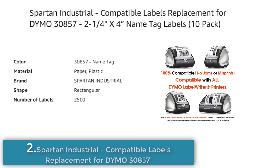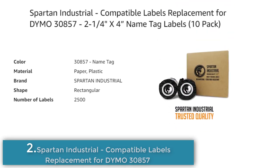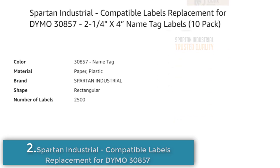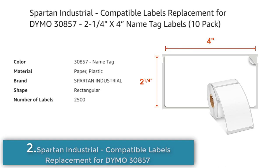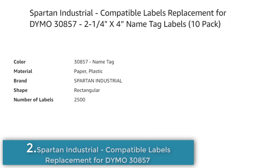The labels are made of paper and plastic, and are 2¼ x 4 inches in size, rectangular in shape. They are fade-resistant and reliable, using a unique material that prints clear images and premium grade adhesives that stick to all types of clothing and plastic, making them great for name tag and visitor labels. Spartan Industrial is not affiliated with Dymo Corporation, and all Dymo branded product names and trademarks are not endorsed by Spartan Industrial.